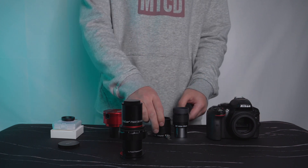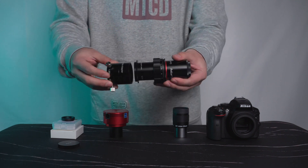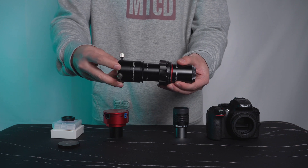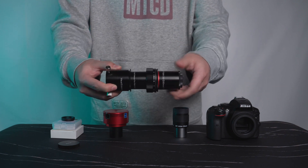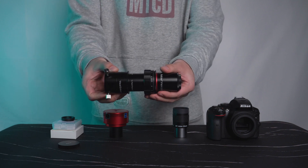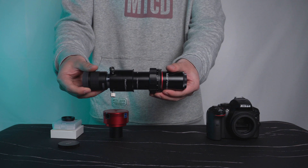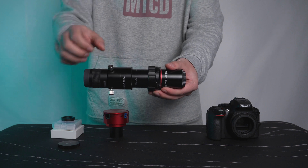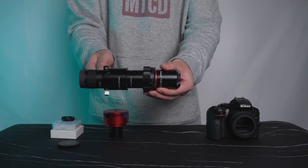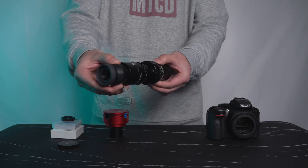This is a 1.25-inch visual adapter. Connect it with the FMA-135, and then insert the eyepiece. Now you can use it for visual observing.